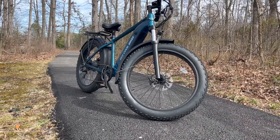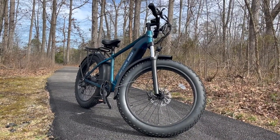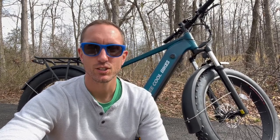Hey, what's going on YouTube? Will here from All Electric, back again with another video. Today we have the Be Cool Pathfinder. In this video you are going to get my complete review after using this for several weeks. Let's jump right in.